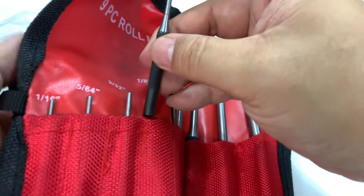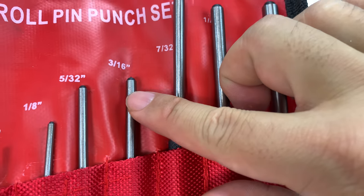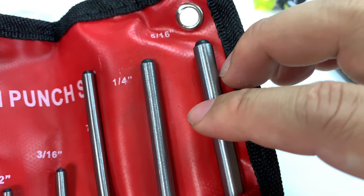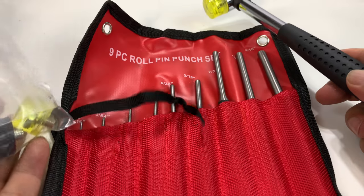So really awesome. As you can see, we have a 1/16th, 5/64th, 3/32nd, 1/8th, 5/32nd, 3/16th, 7/32nd, a quarter, and 5/16th. So you get a nice variety, the hammer replacement parts, as well as pins right there.